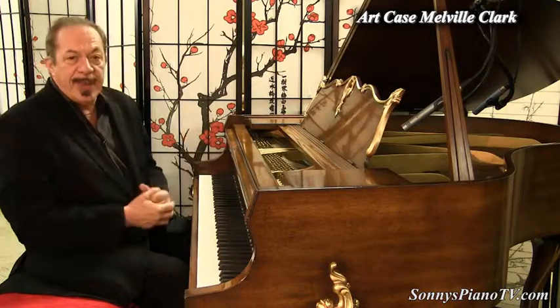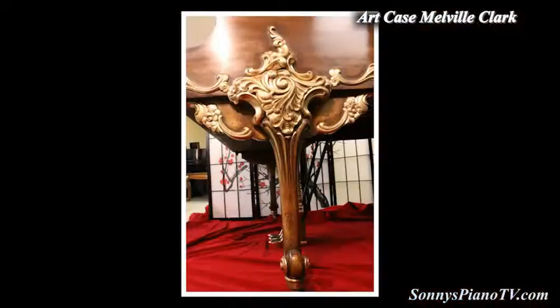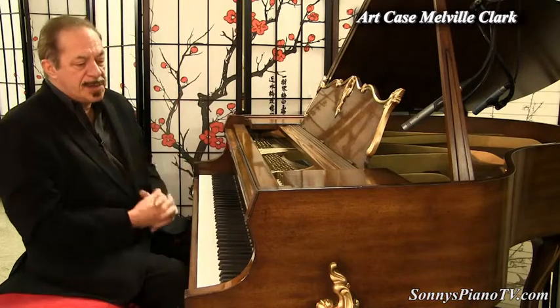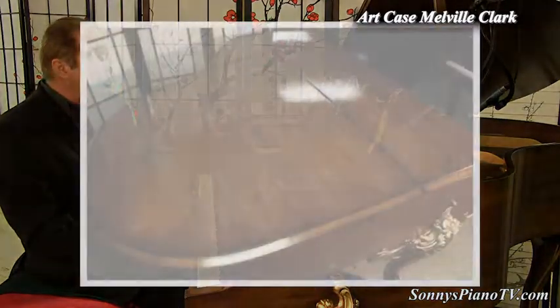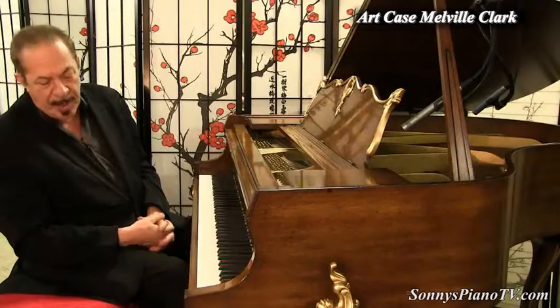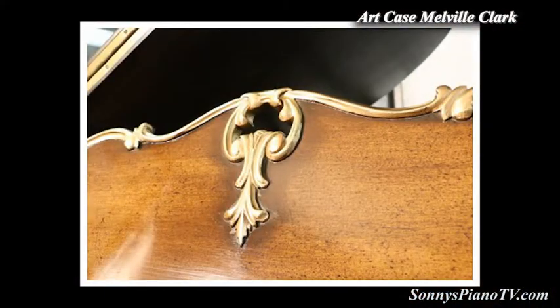Once again, I can't say enough — look at these legs, they're just unbelievable. And that's all hand carved. Pianos are just works of art in themselves. Just absolutely beautiful. And it's a mahogany. Just little extras everywhere on the legs, on the bottom of the legs, on the front of the piano.